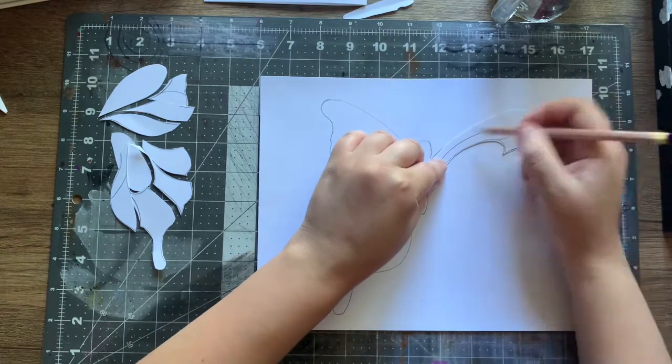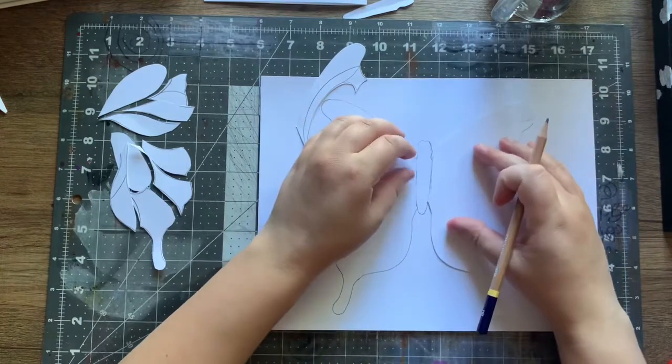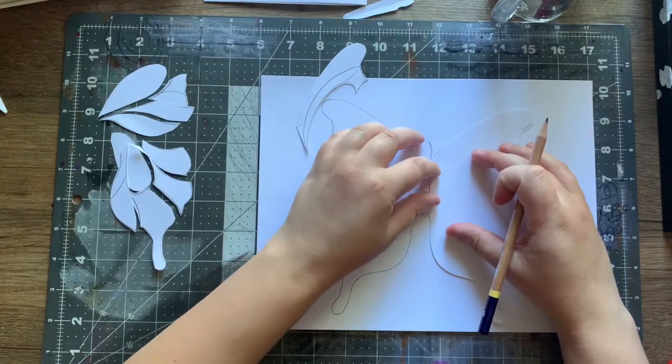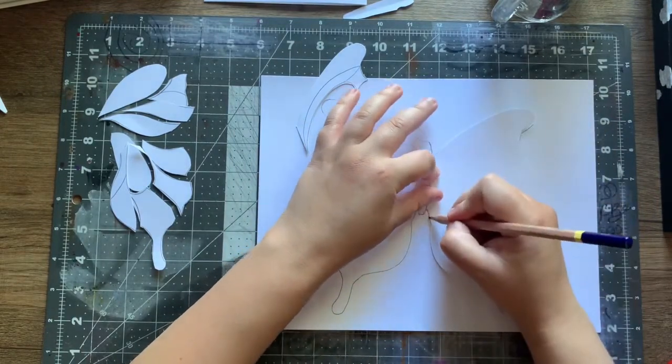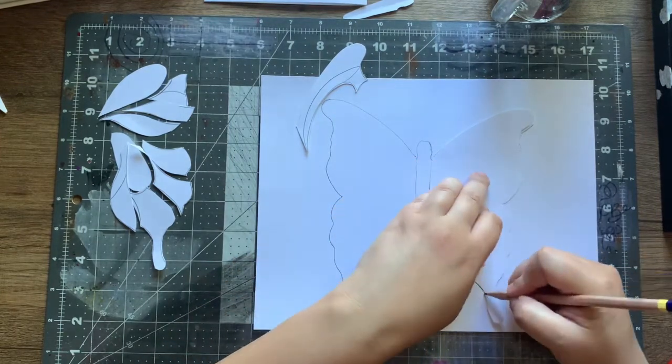Trace it around just like I did before, then go back and trace it so you know where the border is — the whole outline of the butterfly wing.